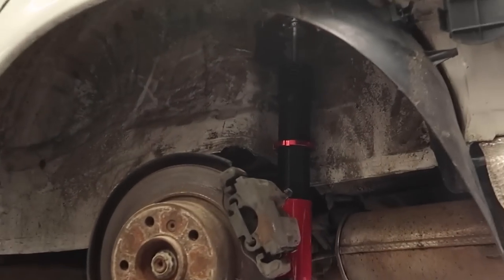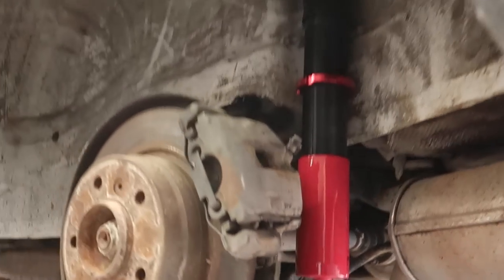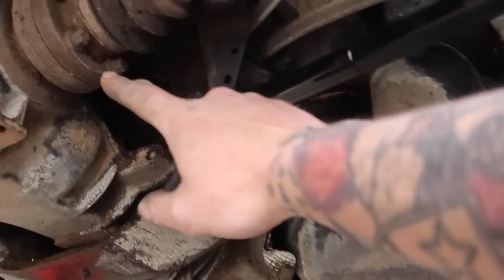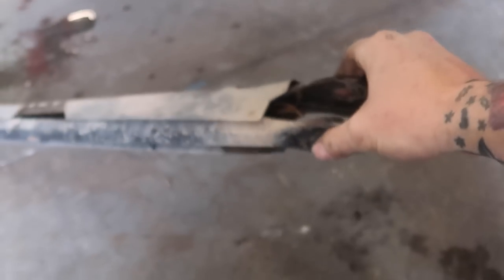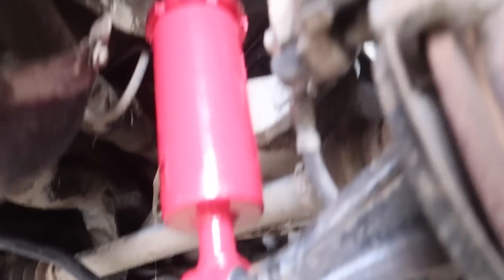Look at that — dirty area, nice brand new coilover there. That's in. I didn't put any of the adjusters in — I want it as low as possible, and if we have to raise it we will. I've also got one of the camber arms in. Just this bolt right back here — 18mm — and 18mm here. Nut and bolt, undo it, pull it out. This is what the stock one looks like. Now we're going to move on to the fronts because Dan needs to leave.